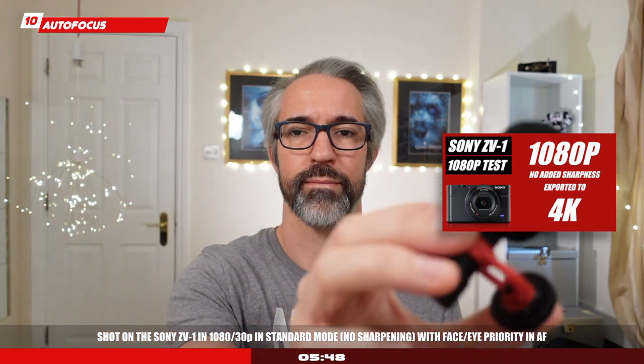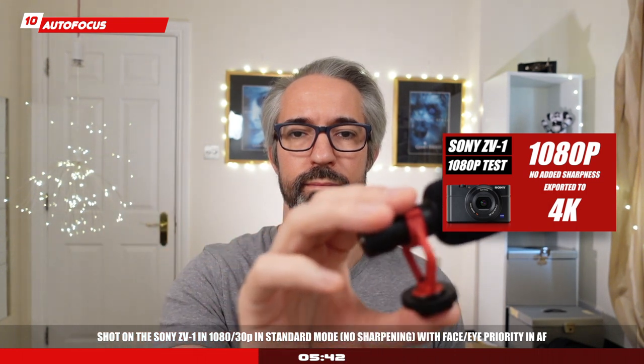Autofocus: it's mostly stellar on the Sony ZV-1, whether in photo or in video. There's a wide range to focus — whether you're close or far from the camera — and you can be very confident that the camera will do a great job tracking your face, which is very important especially if you're a solo shooter.